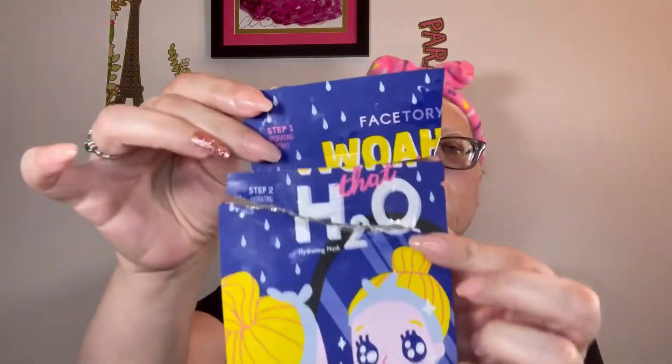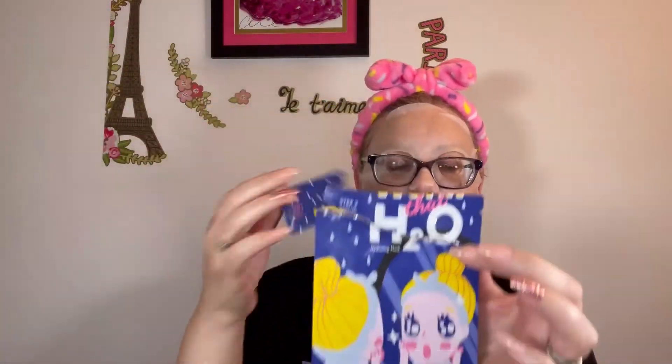Hi everyone, it's Laura. Welcome to Mask Monday. You can see I have my mask on already. I don't have any eye masks on today — I just didn't put any on. I am wearing, and it's kind of ripped, this FaceTree Woe H2O, and it's one of these two-part things. There was a serum in this part that you put on first, and then you put the mask on over it, which is why it's ripped like this.